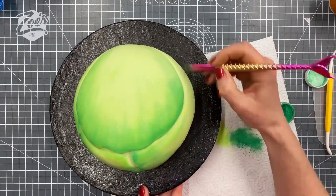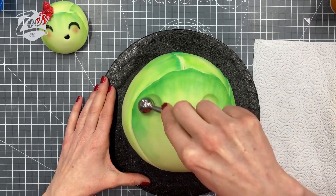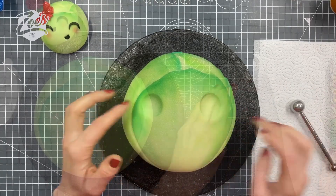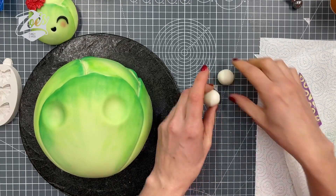When I was doing this as a live, a lot of people were asking why a Brussels sprout. It's very typically something that people in the UK eat at Christmas, and a lot of people don't even like sprouts, but it's still something that's associated with Christmas dinners — so that's why a Brussels sprout for this cake.